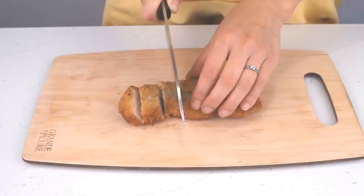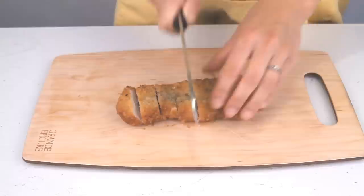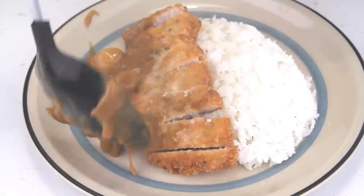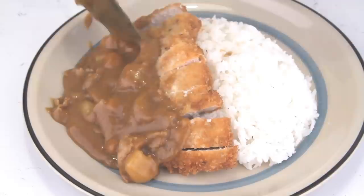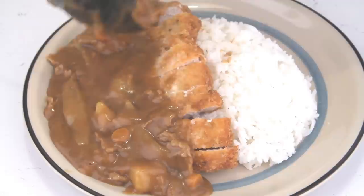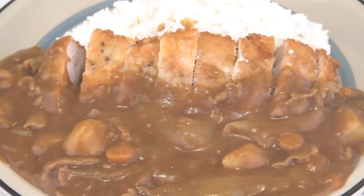The next key step for katsu curry is to slice the cutlet into two-bite slices. Then place the sliced pork cutlet on top of a bed of rice, and take the curry we just finished and pour it over the cutlet, letting it fall away from the rice. Traditionally when you serve curry rice, you want the curry and rice to be separate — it's up to the eater how they mix it. That's katsu curry, and it's delicious. Thank you for watching; please like, comment, and subscribe.